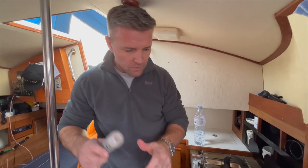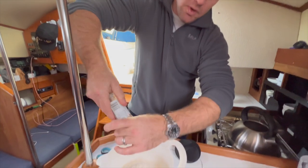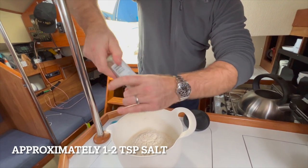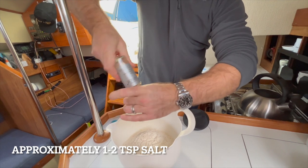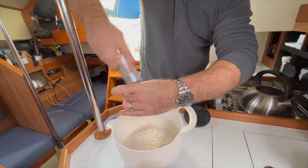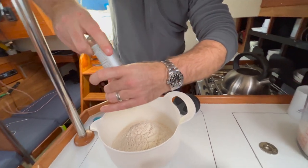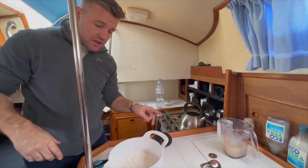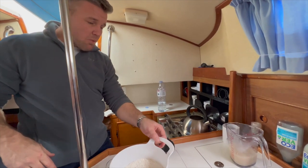You want about a teaspoon of salt. You can put it into the yeast, but I prefer to mix it in with the flour because then there's no risk of damaging the yeast — salt can actually kill the yeast. Once the yeast mix is ready, that goes into the flour and we're ready to mix.